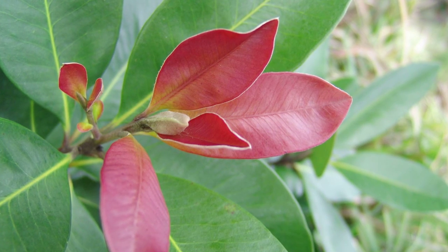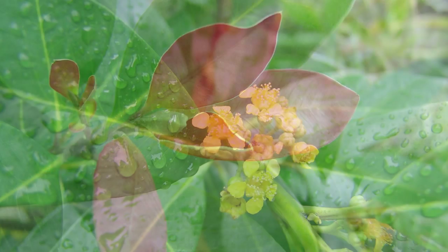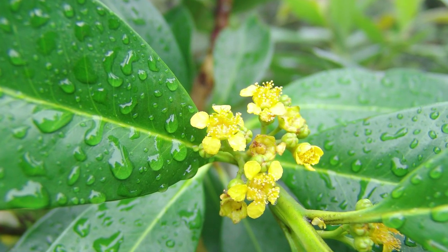These are topped off with copper new growth at certain times of the year. Delightful fragrant yellow flowers complete the package.